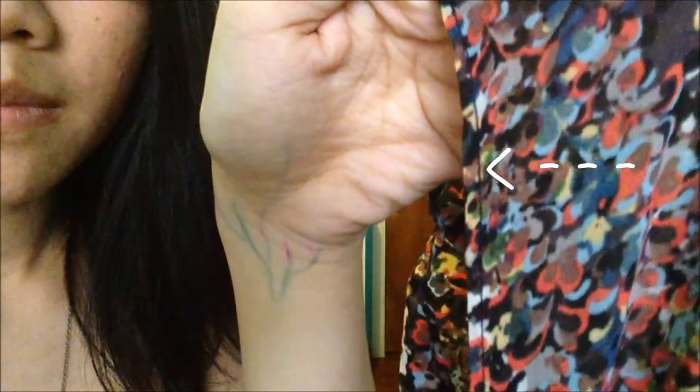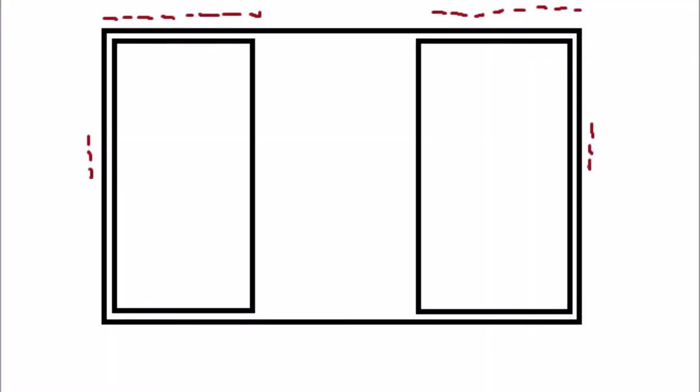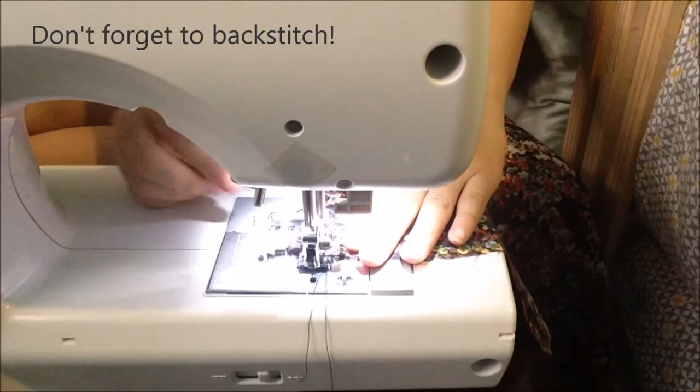Before you sew this together, you're gonna want to hem the edges so that they don't fray. Then you're gonna lay the two smaller rectangles on top of the larger one. Don't forget that this cardigan can be however long you want — this was just how long mine could be. The little lines I drew right there are where you're gonna sew for the sides. I went down 12 inches, but you can go as far as you want.